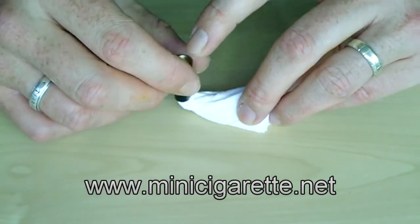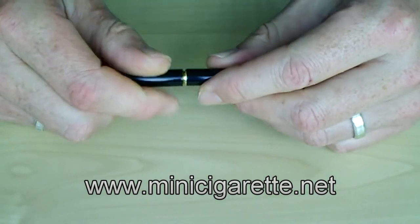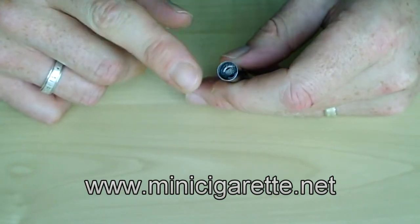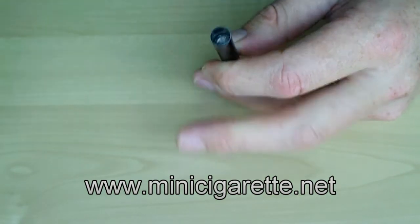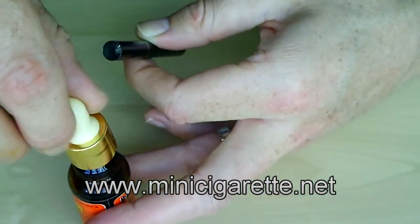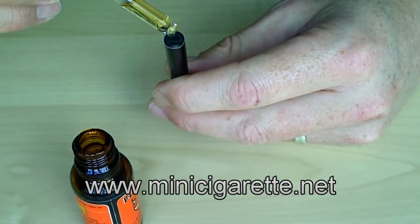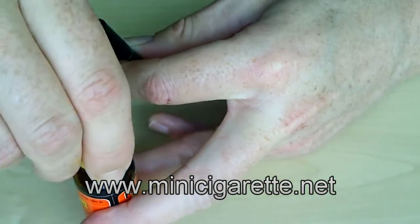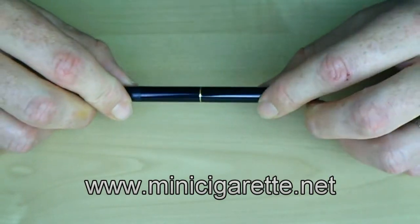Once the atomizer is fully drained, simply remove the paper and reconnect to your battery. Before you put the mouthpiece back, it's important to add a couple of drops of juice down into the atomizer to prevent it from burning out. So get your juice and just drop two drops in there, then you can replace your mouthpiece and carry on vaping.